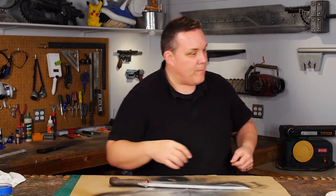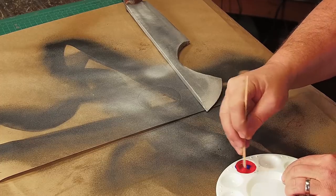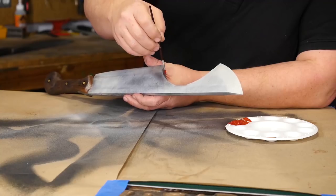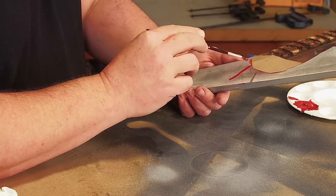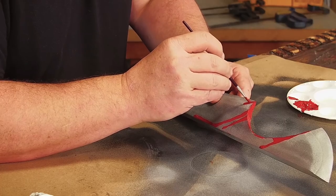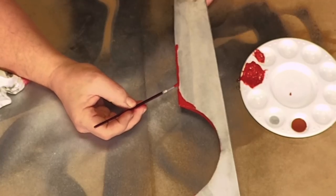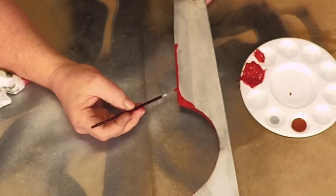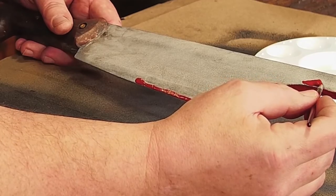I mix a little bit of blue into bright red to make a blood color — or you could buy a pre-mixed blood color, I don't have one. I paint the edge of the cutout first, then start adding drips down the blade itself, keeping them all going the same way. I don't paint on very many blood drips — I want some red but mostly a silver blade. I try to have the blood run along the edges but not over them, because each side runs its own way and the camera is only going to see one side at a time.